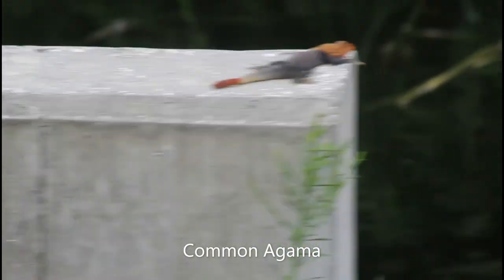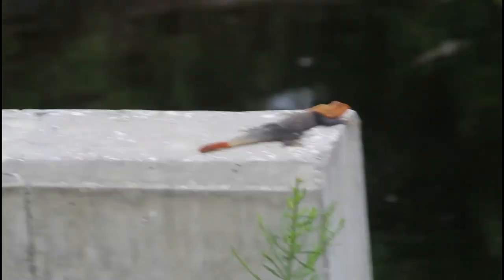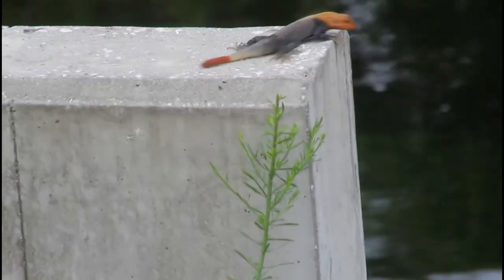It is a common agama. It's sitting on this rock, this little ledge right here, and it's crawling down. There's the head — look at that bright head. That's why they also call it the African red-headed agama.